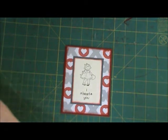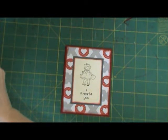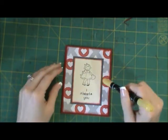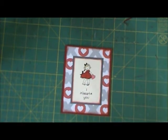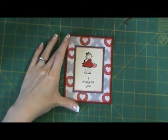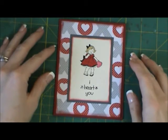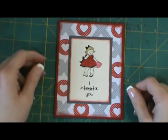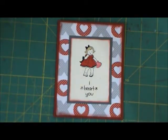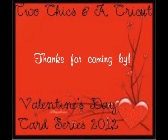The next thing I'm going to do is go ahead and add some color to our little girl. There you have it — a very simple and basic Valentine's Day card. I hope you guys have enjoyed our Valentine's Day card series. I will see you later. Thanks for stopping by the blog, guys. Bye!